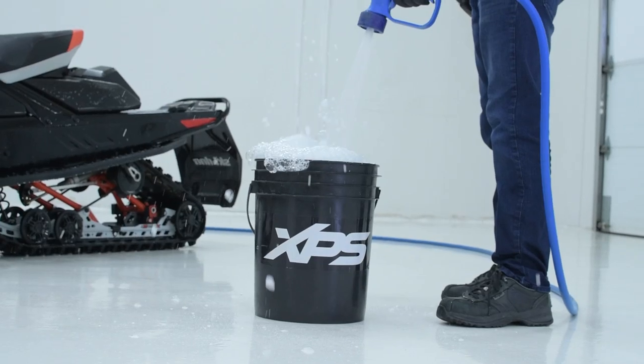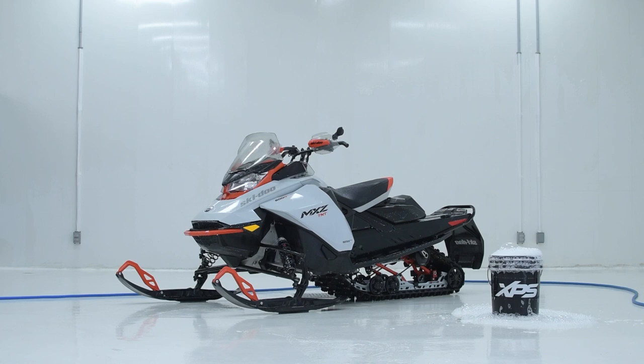If you use the bucket method, you want to mix the solution so you get a nice thick foam buildup. That foam is actually what traps the mud, dust and grime particles away from your vehicle surfaces.